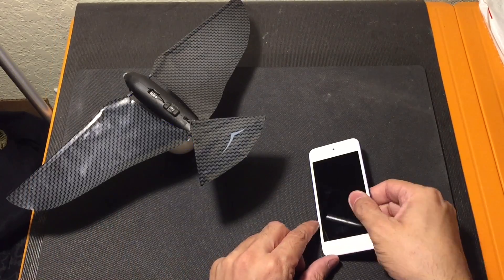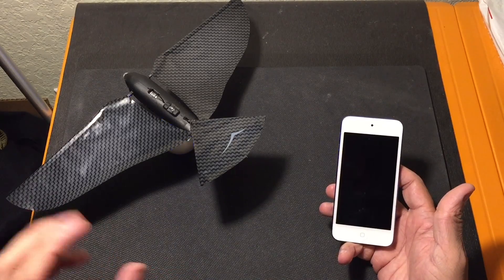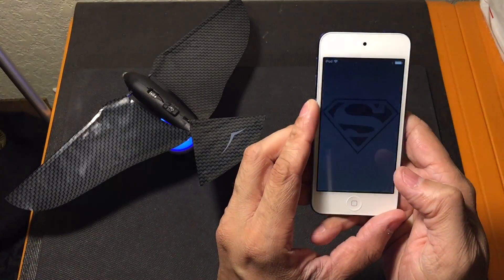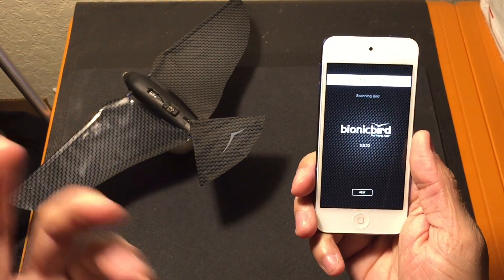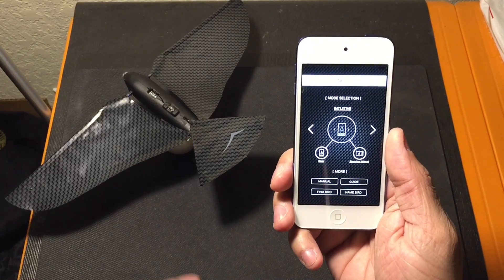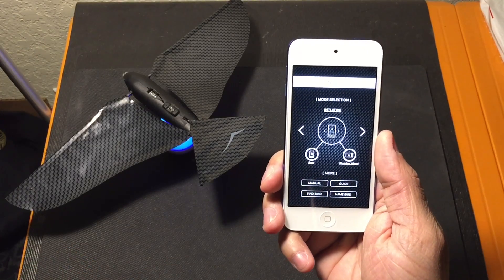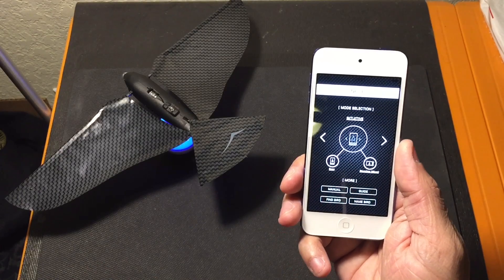So I wanted to show you guys a little bit about how the app actually works. I have the Bionic Bird charging on the egg right now, and it's telling me it's charging by flashing blue like that. Once it becomes steady blue, it means that it's fully charged. So I went ahead and downloaded the app on my iPod Touch here — it is called the Flying App. Once you launch it for the first time, it's actually going to guide you through a tutorial on two different things about the Bionic Bird. Then you'll go to this screen right here, called the Nest. This is where you do a couple different selections, the first one being a mode selection — that's going to be how you want to actually control the Bionic Bird. So you have two different modes and four total options.